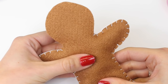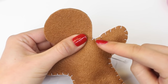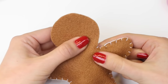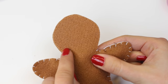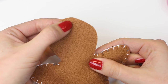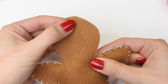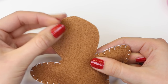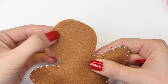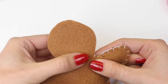Once you're happy with the amount of stuffing added, continue where you left off with the blanket stitch and work your way around the head. However, remember that at the top center of the head we're going to add a piece of ribbon so that you can hang your decoration. Complete the blanket stitch until just off the center of the head, and then I'll show you how to insert your ribbon for hanging.